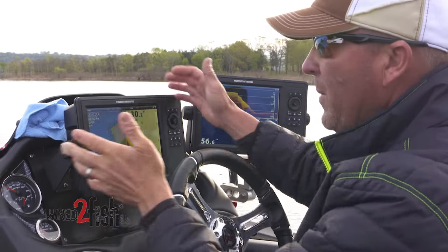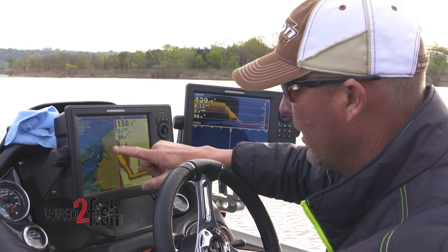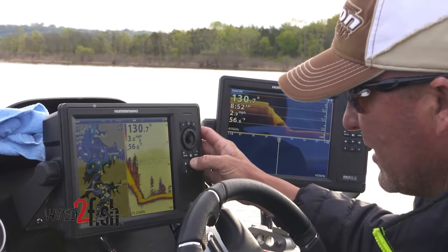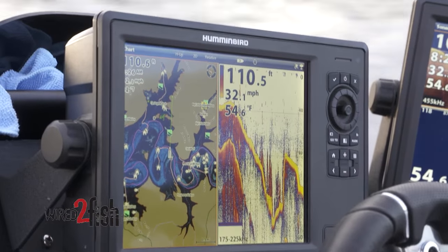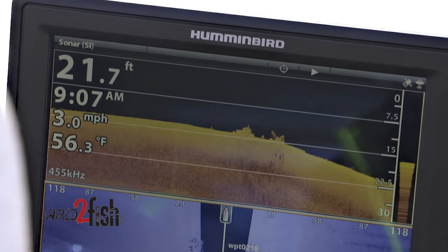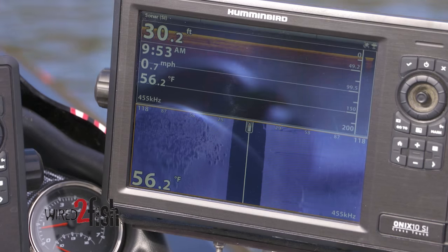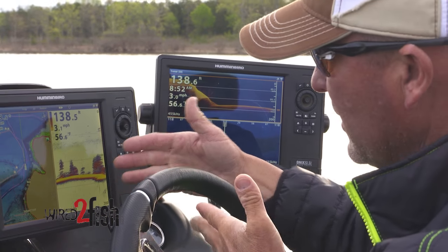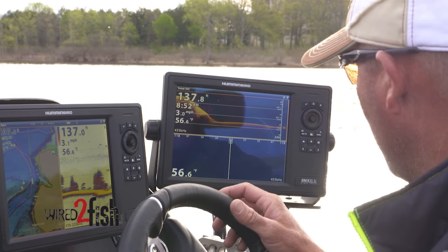People ask, why do you have three units? This center unit — I like to split the screen: 50% traditional sonar, and the other side is mapping using a LakeMaster chip. I can zoom in and look at contours, but I'm still reading traditional sonar while idling and running. On the outside unit, I set up down imaging and side imaging. I prefer down imaging most because I think it's 100% accurate to what I'm looking at. I use the gray screen on the bottom and amber two on top, plus a traditional 2D sonar screen.